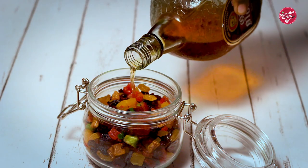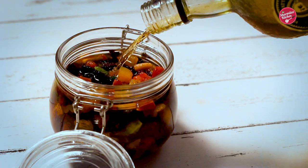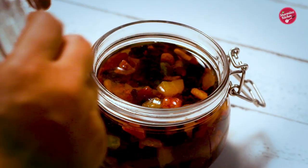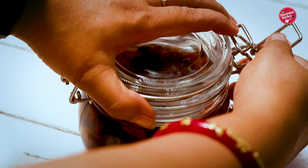Now pour in rum. I am using Old Monk because it is the most popular brand. Instead of rum you can also use brandy or wine. You can soak the dry fruits in rum from 15 days to 1 year — as much as you soak, the dry fruits will absorb the liquid and become plump.